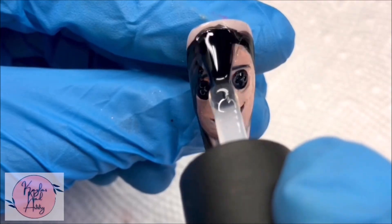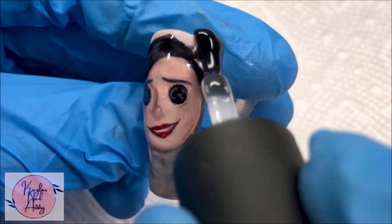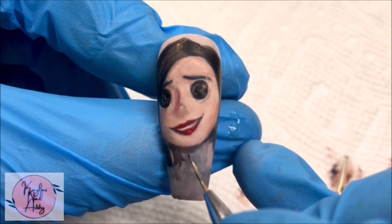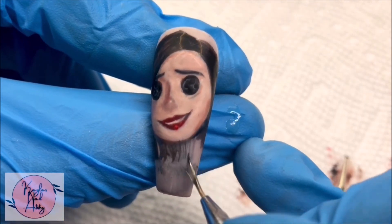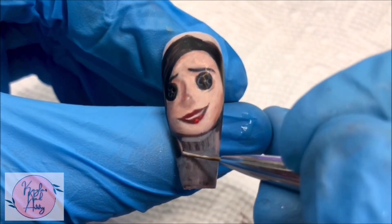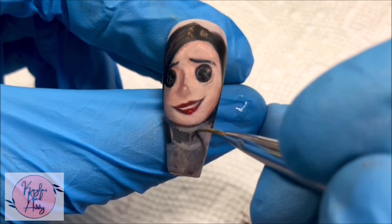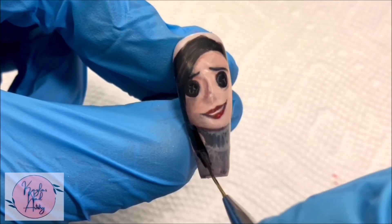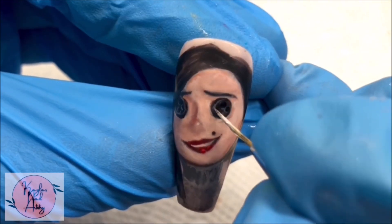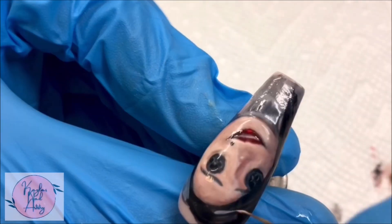Applying a base coat in between layers can also help — it smooths everything back down and allows for smaller details to be done more easily. When you work in as many layers as this, it can make the surface super uneven. But be careful: if you weren't finished with the shading of the face, adding color to a specific area won't blend at all unless you're going over the entire thing again. Don't do this if you're not done with that layer or you're still blending — it's really only good for small details or working over other sections.